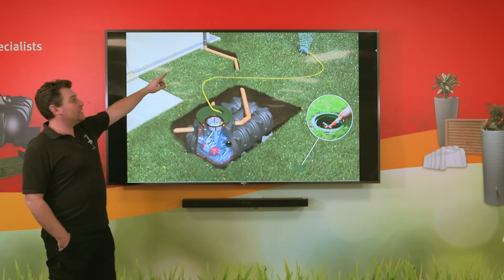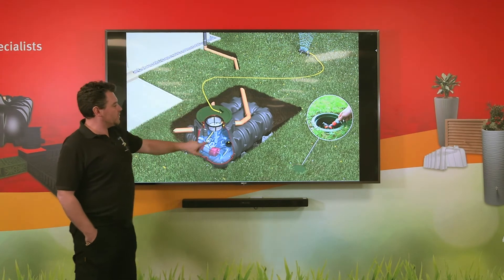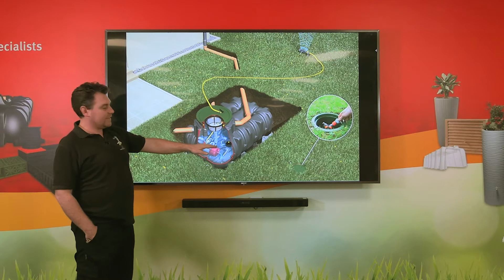As you can see, we're taking the water from the roof via the downpipe, through underground drainage, and into the tank. There's a basket filter that will collect any leaves and debris that fall onto the roof and stop them from going into the tank.